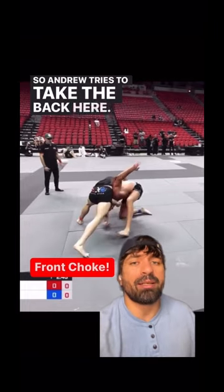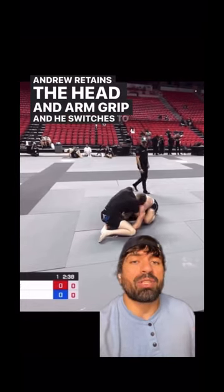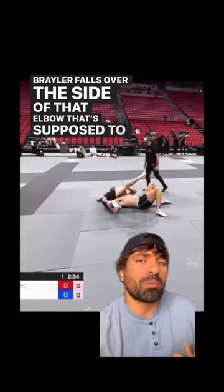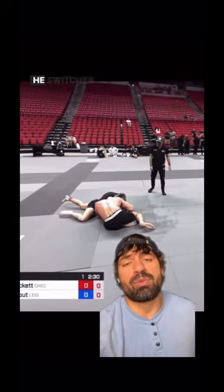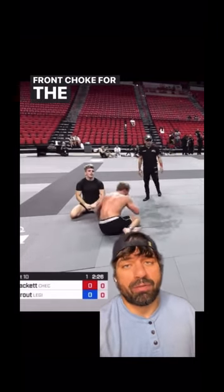Andrew tries to take the back here. Braylor does a good job defending. Andrew retains the head and arm grip and he switches to his high elbow guillotine. Braylor falls over the side of that elbow — that's supposed to be pushing down on his shoulder — but Andrew does a great job of retaining the head and he switches to a front naked choke, or a figure-four front choke, for the finish.